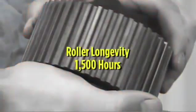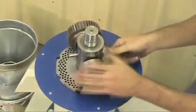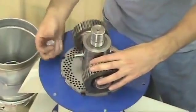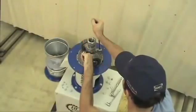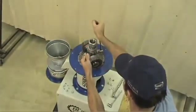Roller longevity is expected to be 1500 hours. Note: the roller frame is attached to the main shaft with a drive bolt. The drive bolt is secured with a nylock nut. The drive bolt is actually designed to be loose and should not be further tightened. Tightening this bolt will not allow for proper roller adjustment and will severely impede the ability to create pellets.